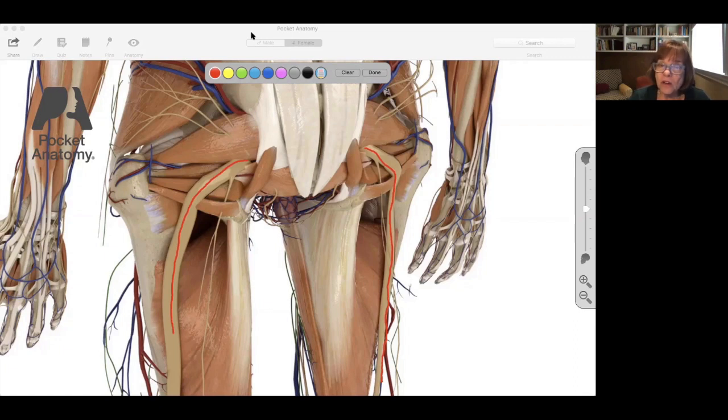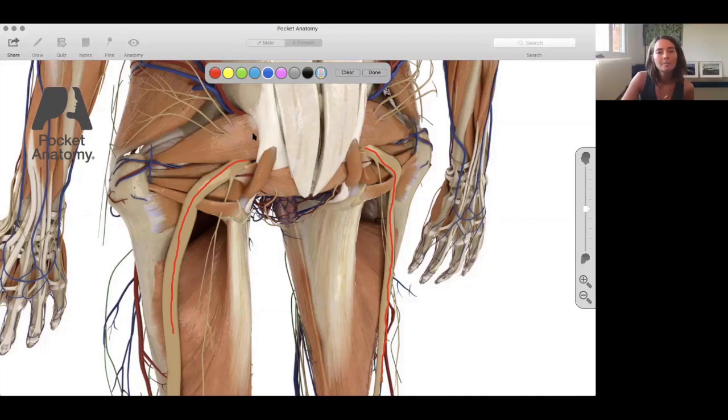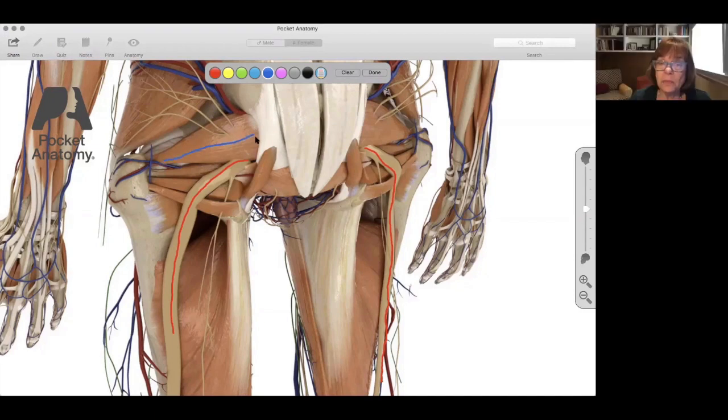Another very important thing when studying the spine therapeutically: do you see that horizontal muscle right at the exit of the sciatic nerve? That is the piriformis. It's named 'round' because it's kind of round in shape, and it is an external rotator.